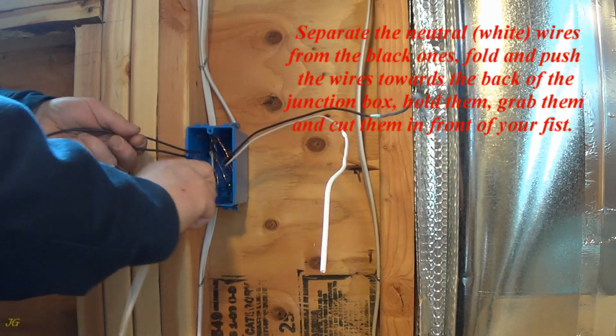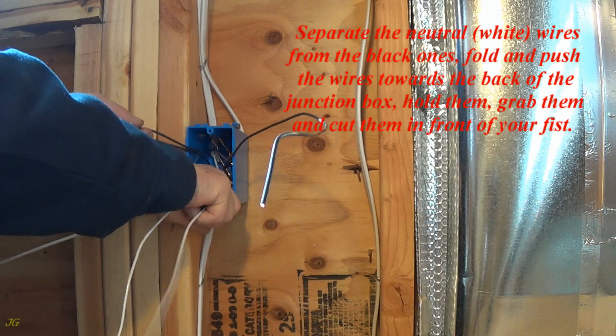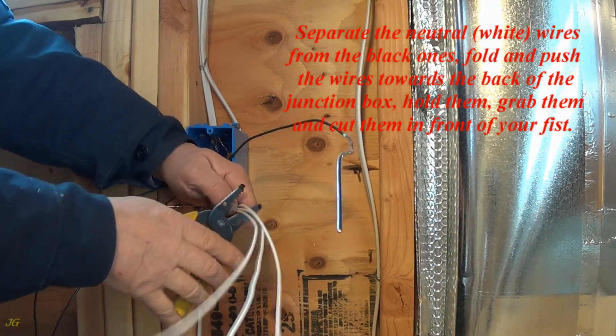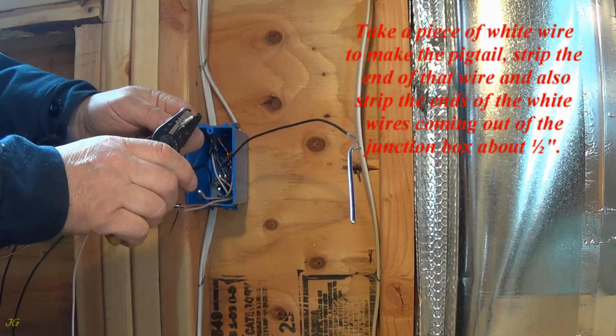Separate the neutral white wires from the black ones, fold and push the wires towards the back of the junction box. Hold them, grab them, and cut them in front of your fist. Take a piece of white wire to make the pigtail.